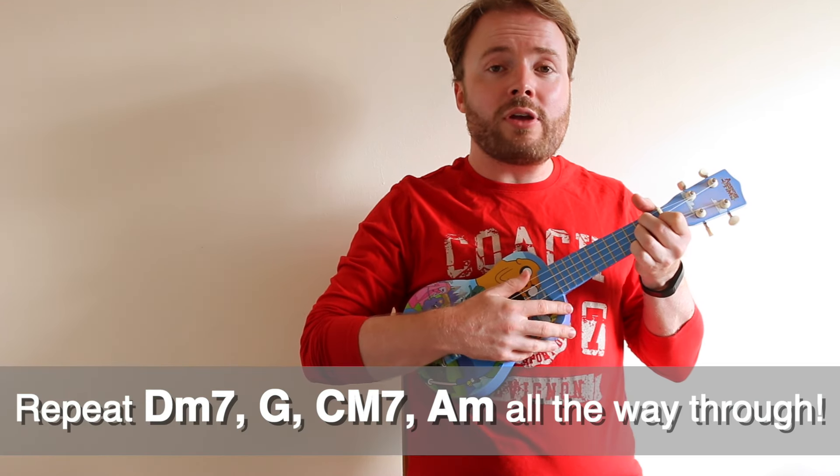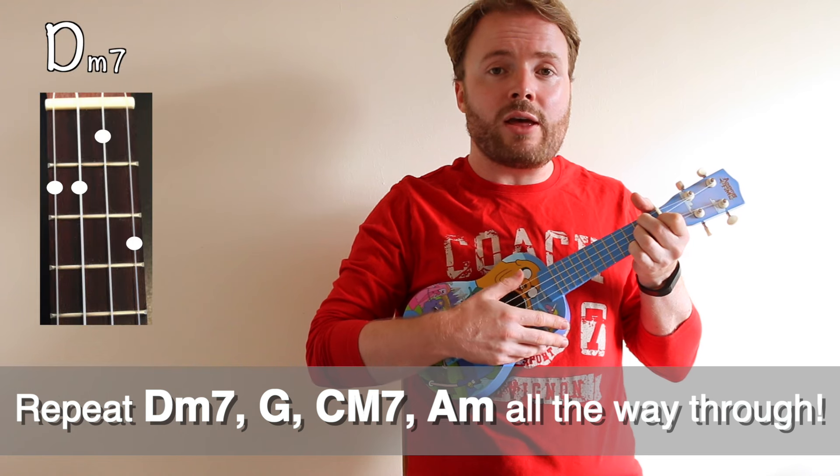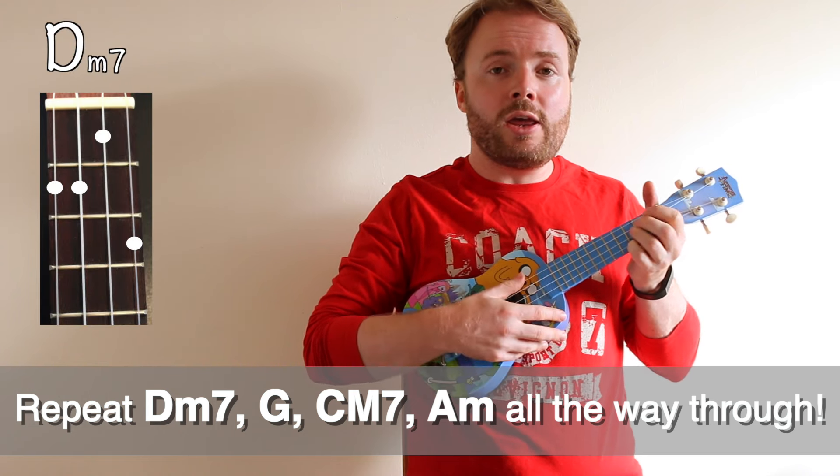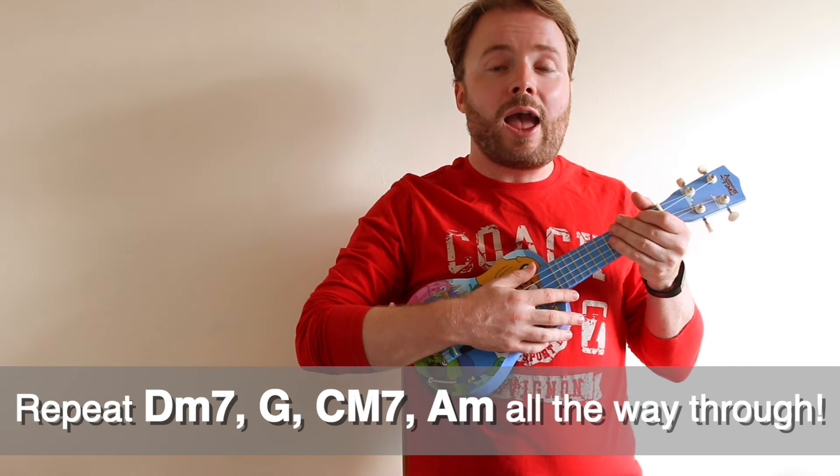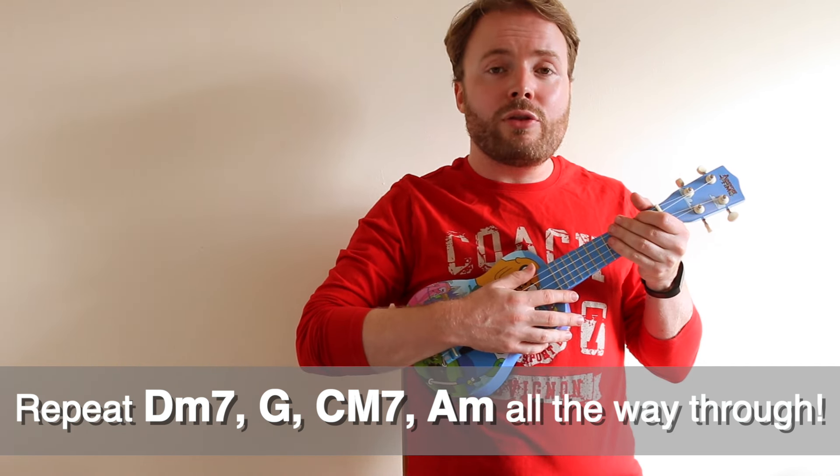Now basically, all the way through the entire song, you just go from D minor 7, to G, to C major 7, to A minor. And once you've got that down, you're ready to learn the strumming pattern.